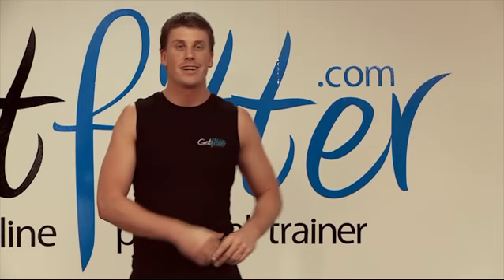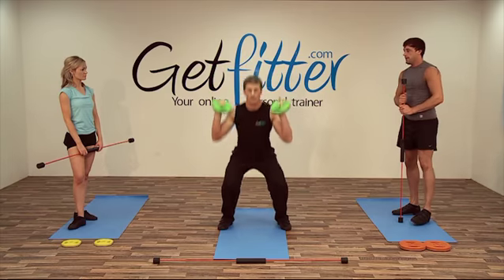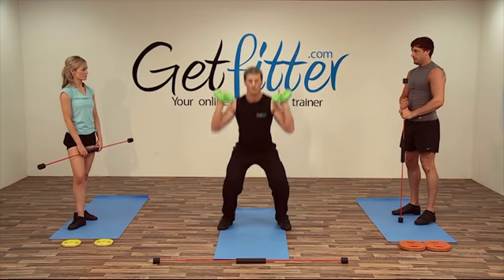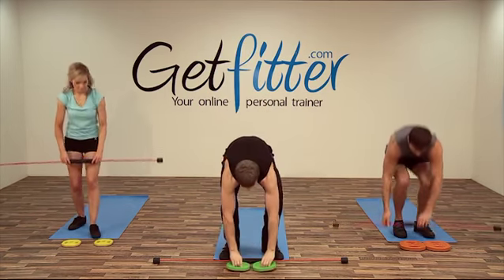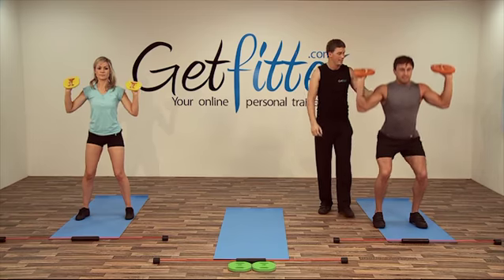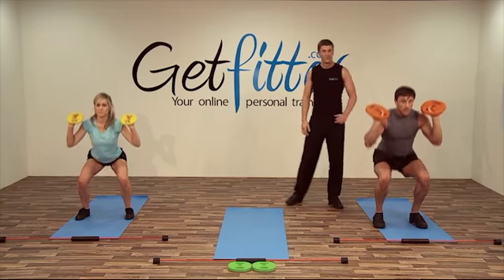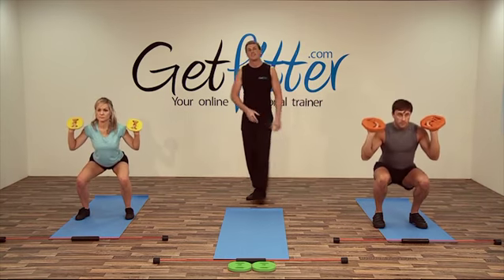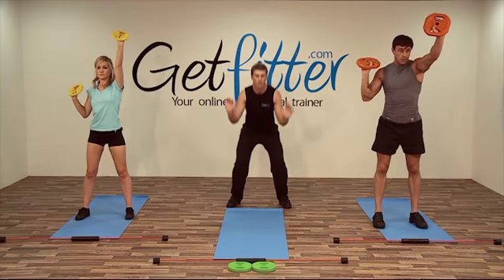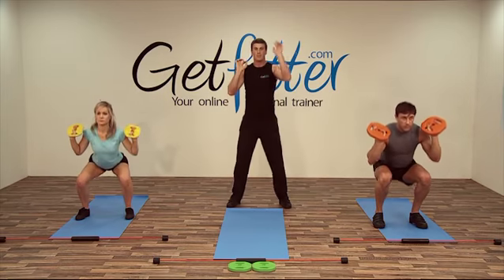Excellent, good job, well done everyone. Okay next, we'll grab the weight plates and go back into the squat with shoulder press. Let's give you a nice low squat — down to 90 degrees, up, raise the front. Going for around ten repetitions with this one. A common mistake is when you come down with the squat, your arms will want to drop forwards — keep them in position, and when you come up, move upwards and return back. None of this moving to the front.